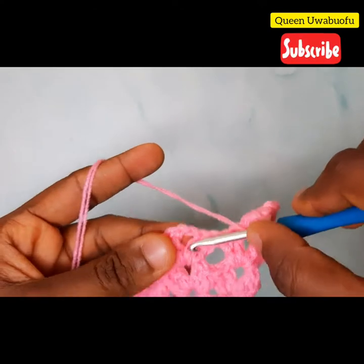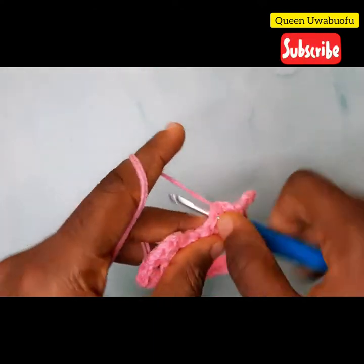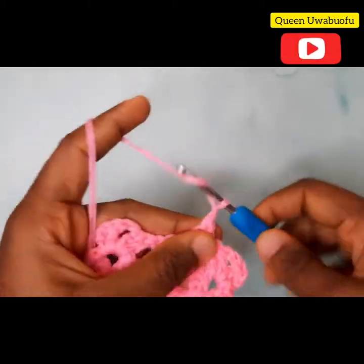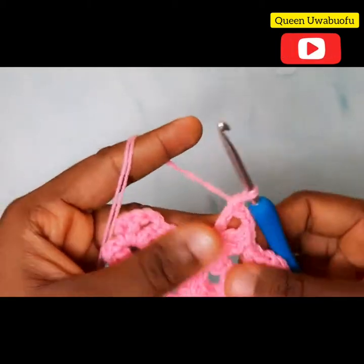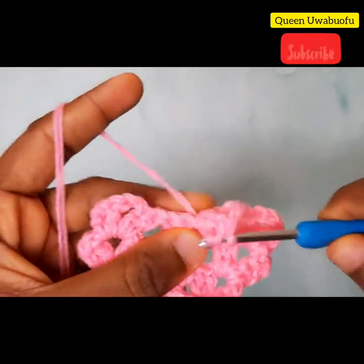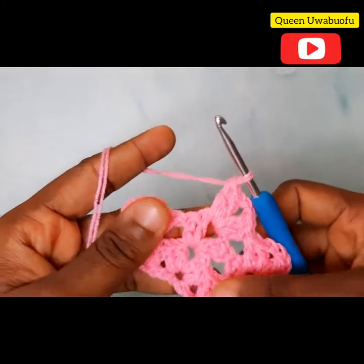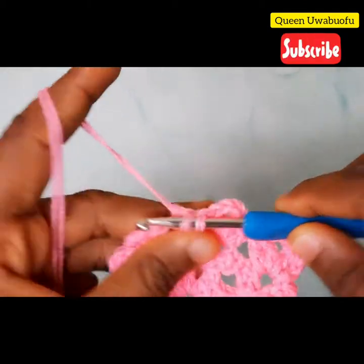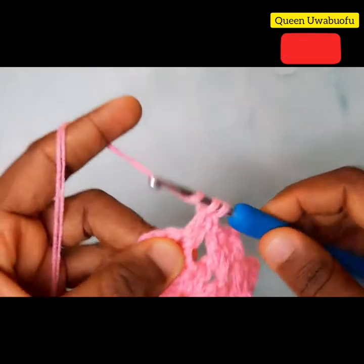Yarn over into the next space, two double crochets, two chains, two double crochets. It's easy — you just go ahead and flow with the pattern. Repeat the same thing for the last chain space: two double crochets, two chains, two double crochets.